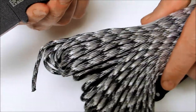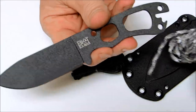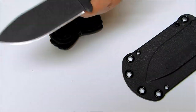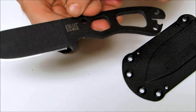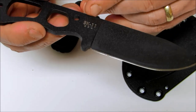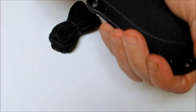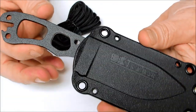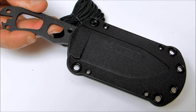You can wrap it with 550 cord in whatever color you want — we've got 550 cord in a plethora of different colors. On one side it says BK&T by K-Bar, and the other side says BK-11 made in the USA. You can purchase these on osograndeknives.com. Thank you for watching, and please stay tuned for more knife reviews.